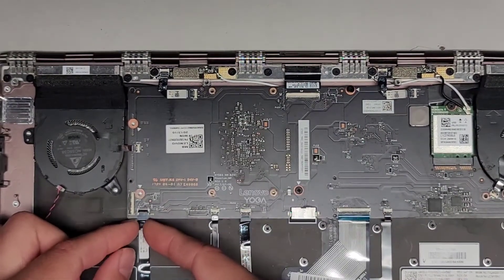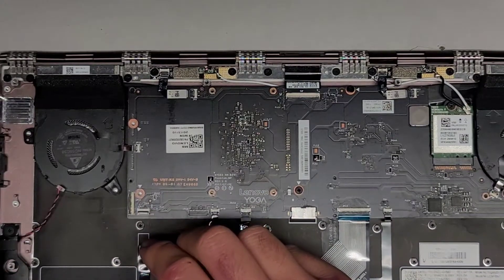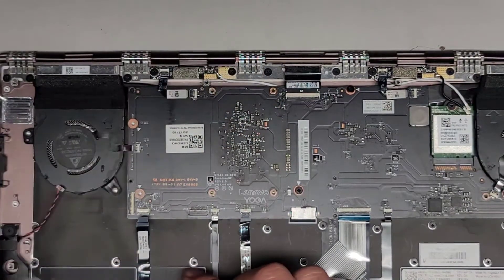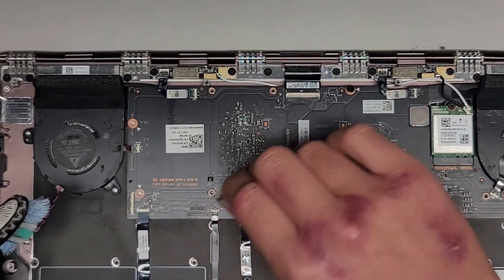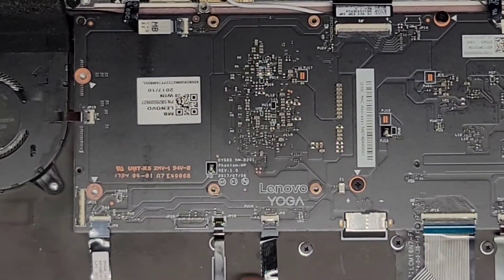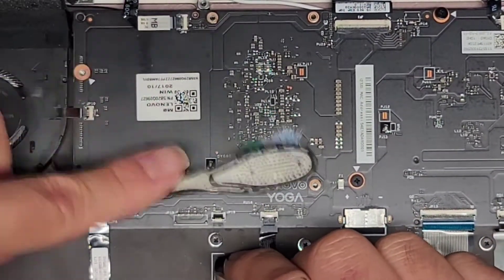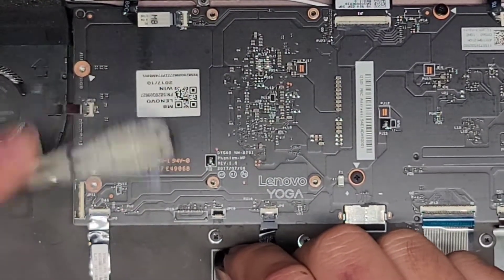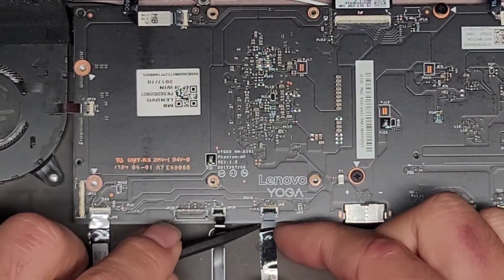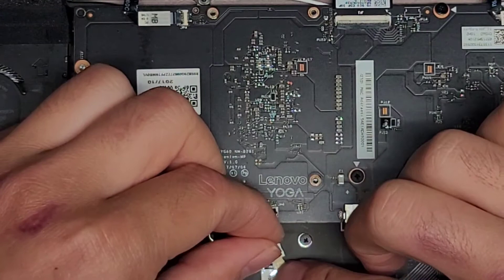We'll get this connector out — this is for the fingerprint sensor. I'm going to have to use a tool because they held that down with adhesive. The fingerprint sensor cable actually looks okay — the pins are all intact, no damage there. This looks to be the microphone, so we'll flip that latch up and disconnect the microphones. This connector looks okay too. The trackpad connector as well — flip that latch up, get underneath and pull that back. This looks okay as well.